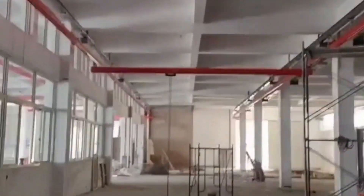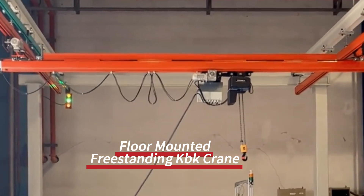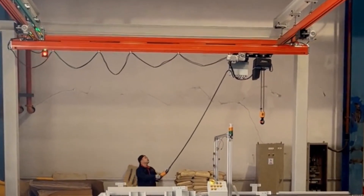Industries of application. KBK cranes are used in industries such as automotive production, electronics manufacturing, food processing, pharmaceuticals, warehousing, logistics, machinery, textiles, and metal processing.